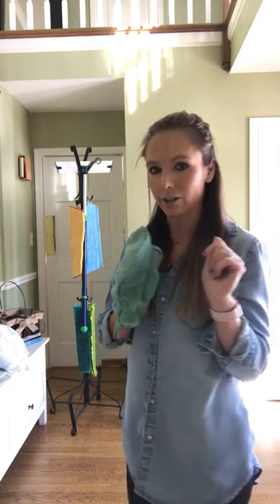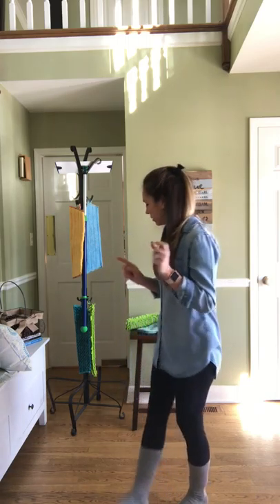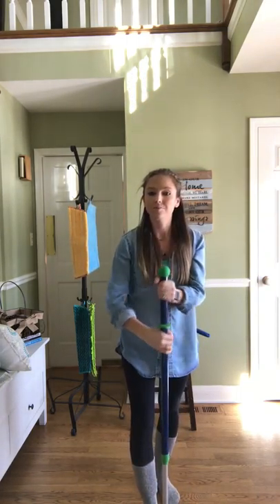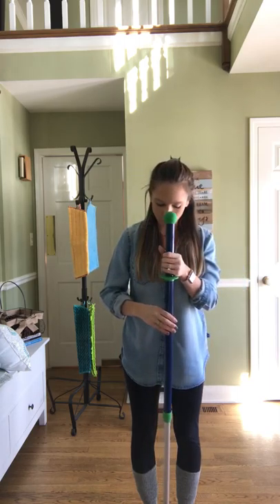Now I'm going to jump into the mop system, because it can also be used with another product. The mop system is a fan favorite here — everybody wants it. It is one of the most expensive products Norwex has, but it is one of the best and it is such an investment. When you buy your mop system you get this awesome telescopic mop handle, so it can be super short or it can get really tall. I'm 5'2" and this is pretty tall.